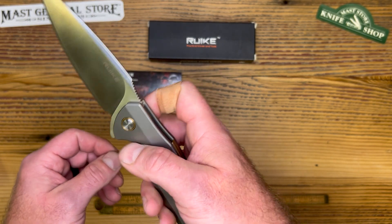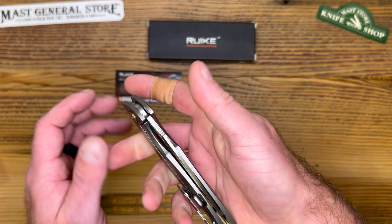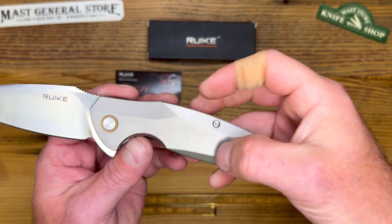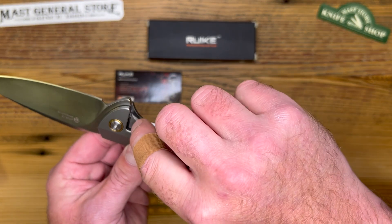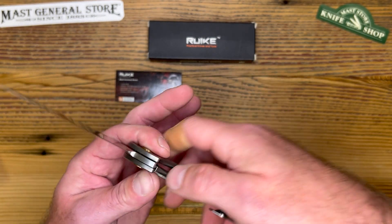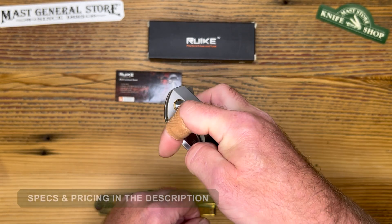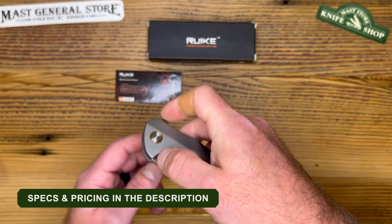This is a great EDC, good size in the hand. It has a thumb-up frame lock versus a liner lock — a little bit tougher. Since this is a titanium handle, it does have extra steel right there so it doesn't wear away as fast, because titanium does wear away a little faster. It also has thrust roller bearings — see how fast that comes out. I love the action on that, super smooth.